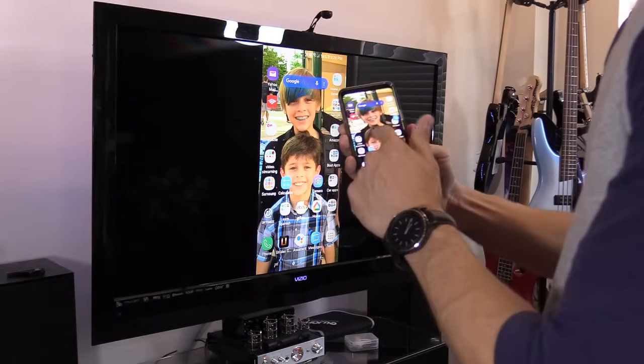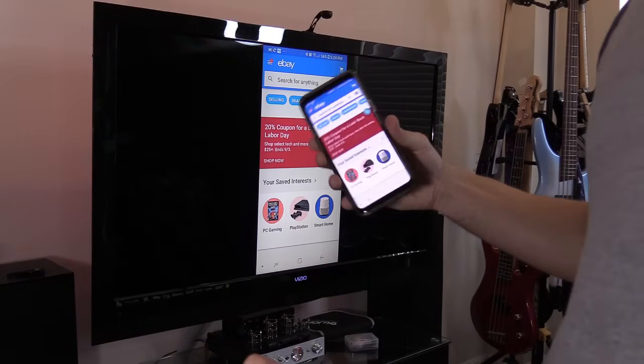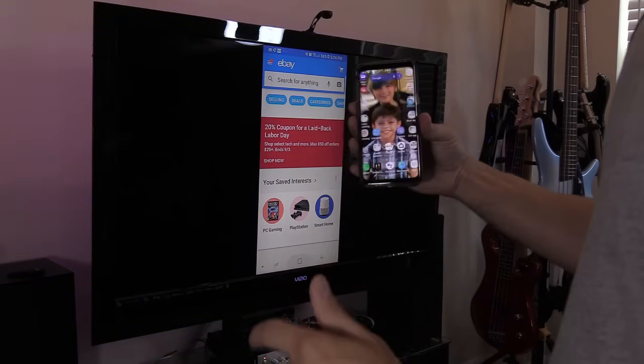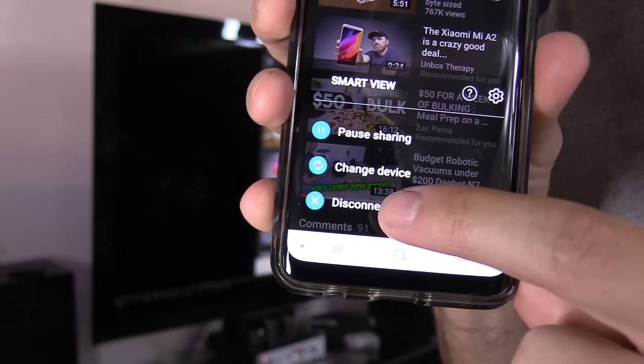And boom — we're back and up and running once again. You can select eBay or whatever app you want and it'll display on your screen. Then you can select Disconnect when you're done.